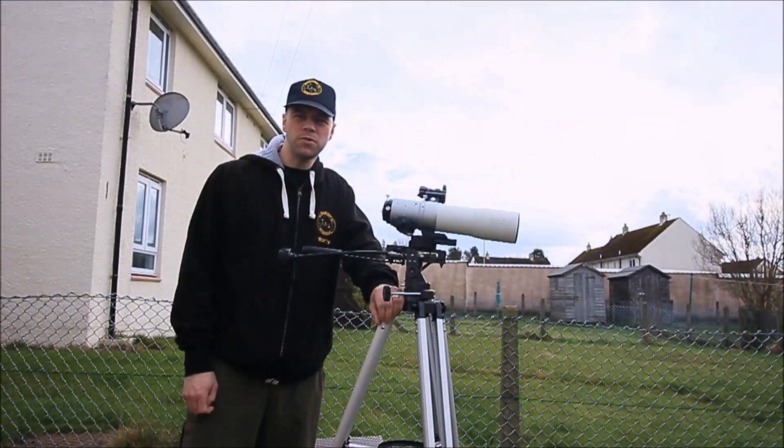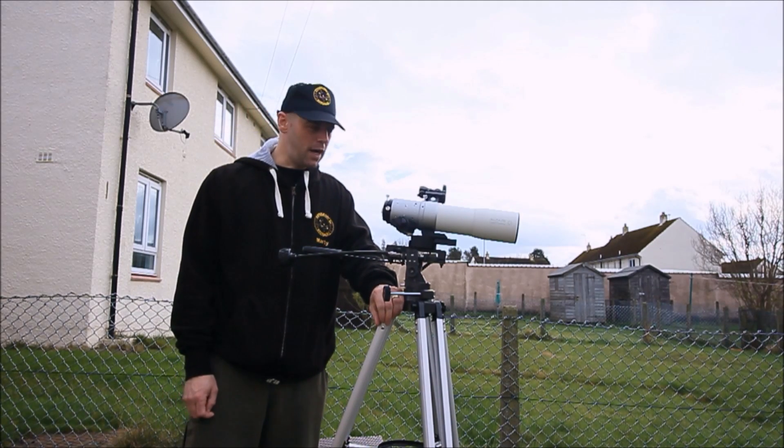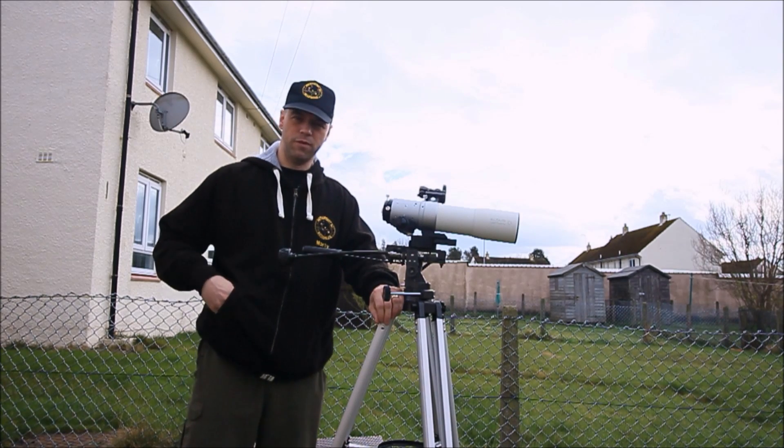Hi everyone, I'm Martin and welcome to another great edition of Astronomy for Beginners. Today I'm going to do a product review on this little device.